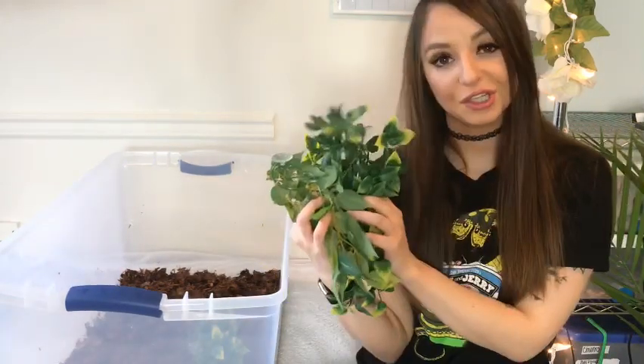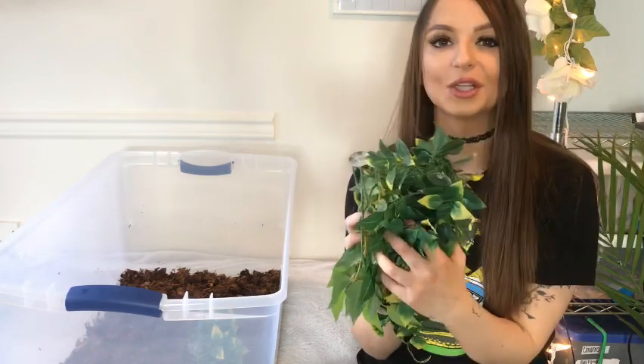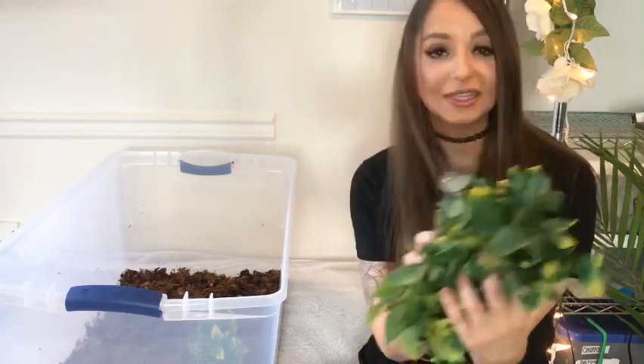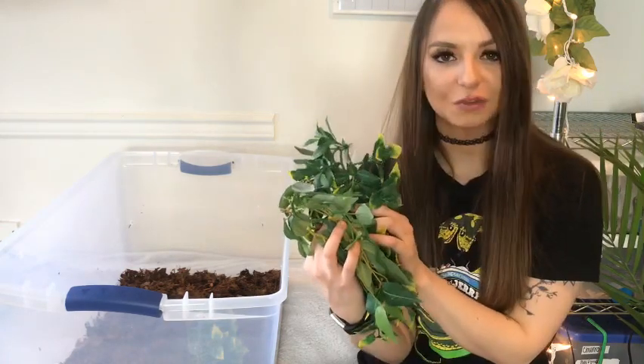Once you've got your substrate and holes in there, what I like to do next is add enrichment, because I do think snakes really enjoy it. I have lots of branches, leaves, and things you can just stick on the side. Brazilian rainbow boas are semi-arboreal, so I've found that tiger does hang on to these little clingy leaves on the sides. She does enjoy them, and as much enrichment as you're able to add without overwhelming the snake, I think is better.